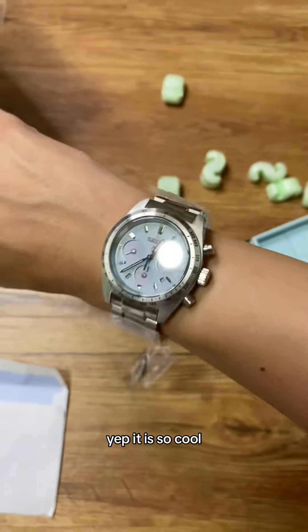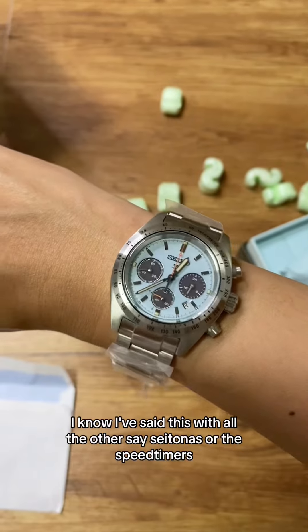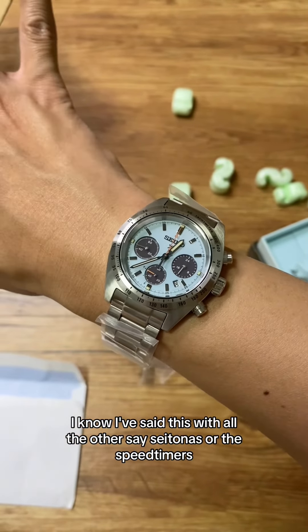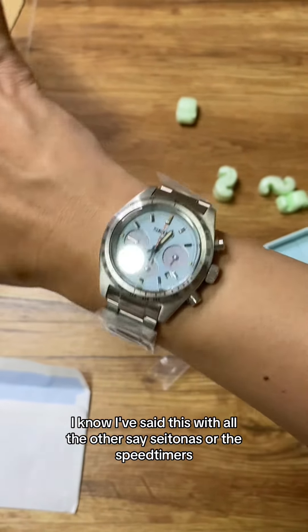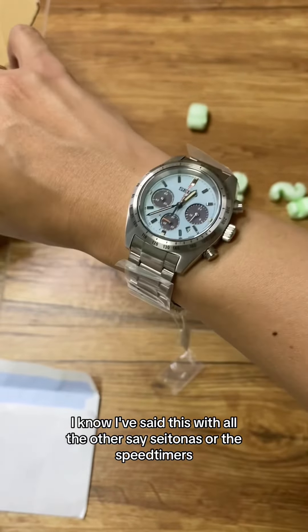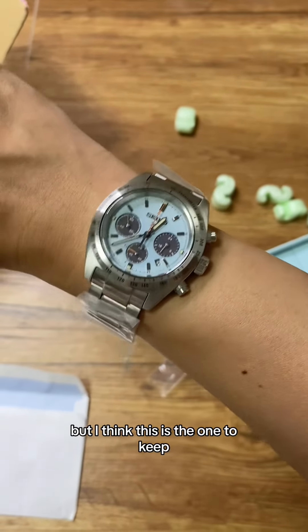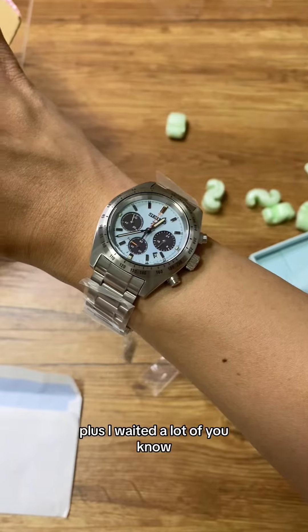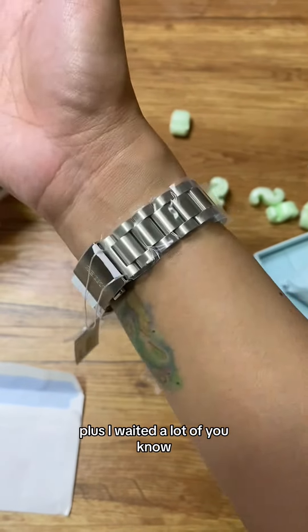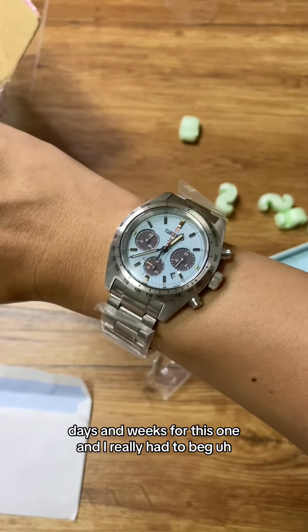Yeah, it's so cool — let's try it on my wrist. Yep, it is so cool. I know I've said this with all the other Seitonas or Speed Timers, but I think this is the one to keep.